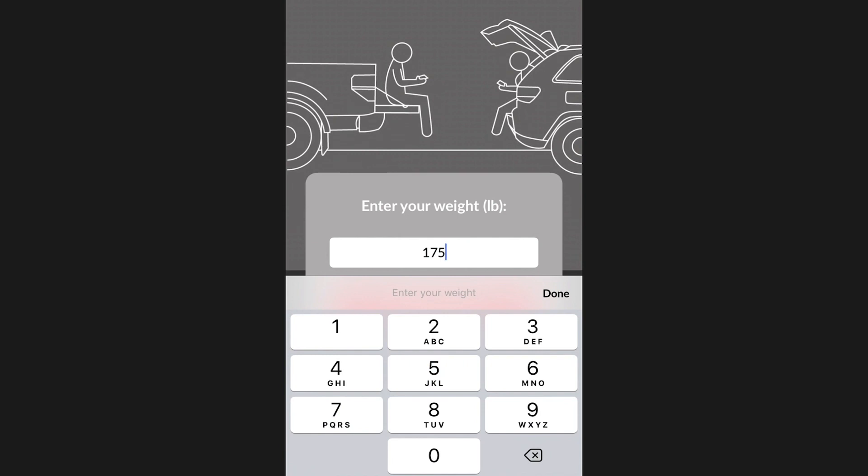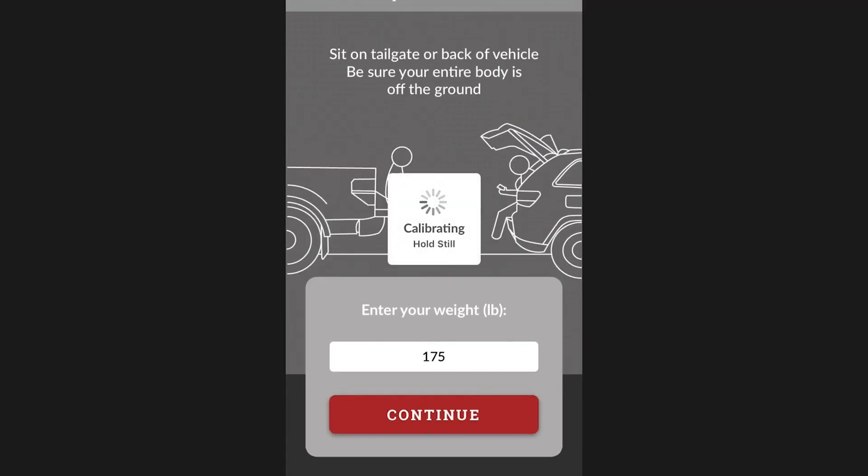This process helps haul gauge to understand how much your particular vehicle moves under a given amount of weight.